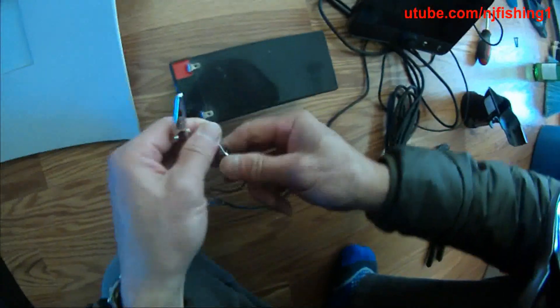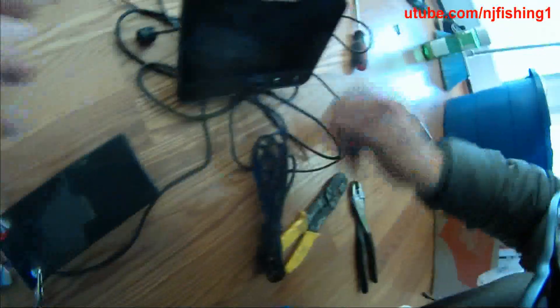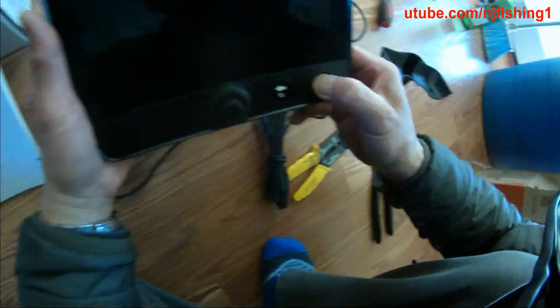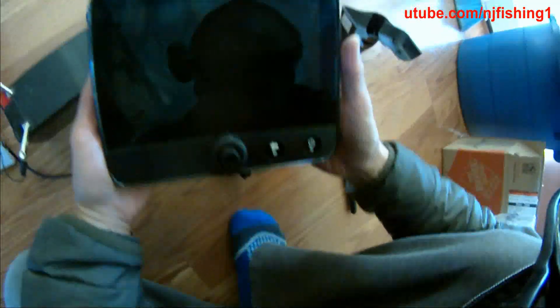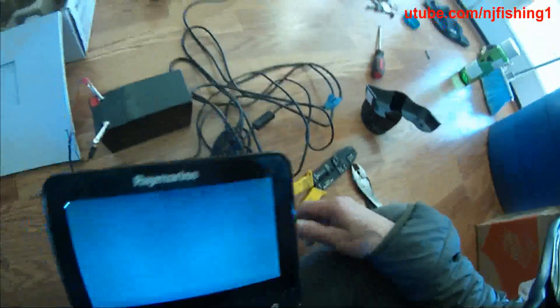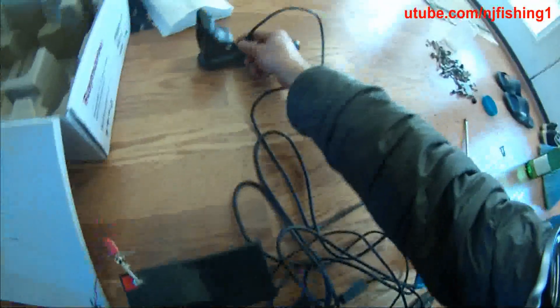So now I'm going to power this up. Just hold this and you can see it powers right up. There's the Dragonfly. So now it's hooking up to the transducer.